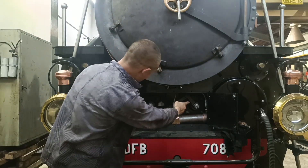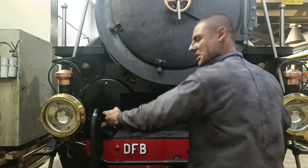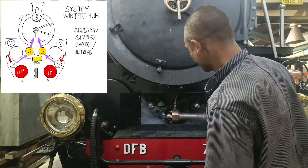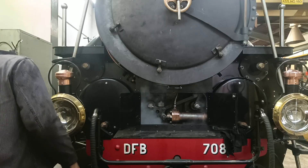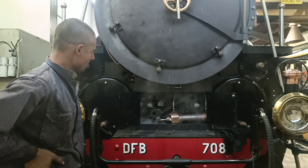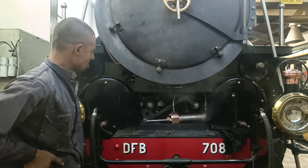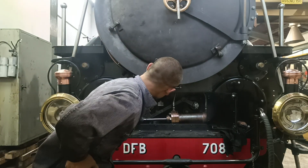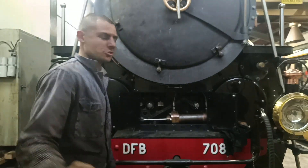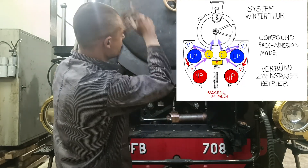The piston changes the position of two rotary valves. In adhesion mode, these now direct steam from the exhaust of the high-pressure valves directly up the chimney, bypassing the low-pressure cylinders. In rack mode, with the valves in the other position, the exhaust from the high-pressure cylinders is directed into the admission of the low-pressure cylinders before leaving up the chimney.